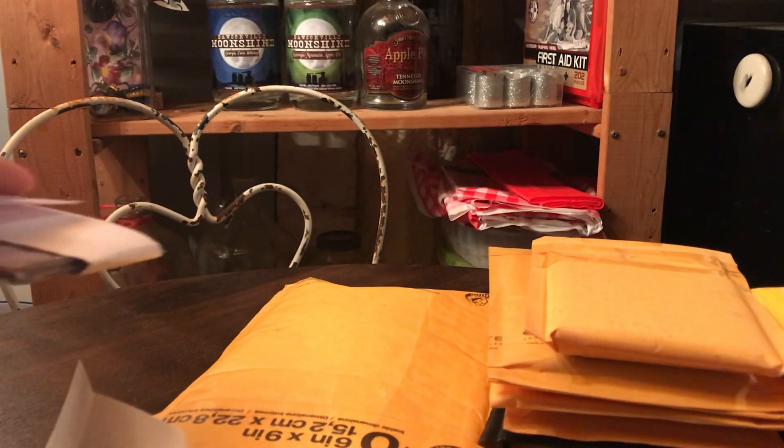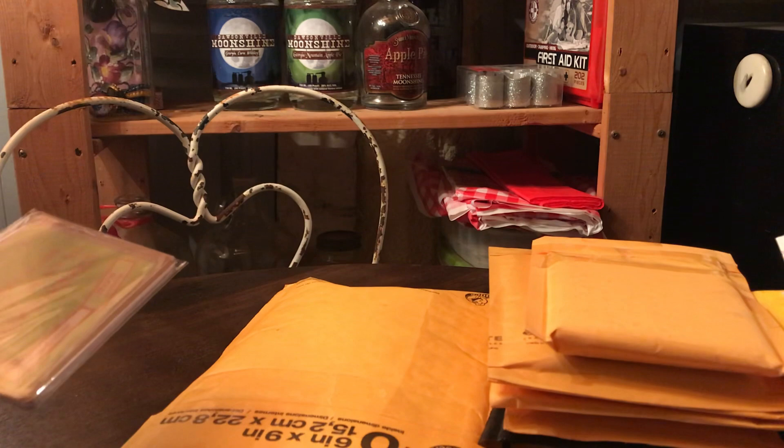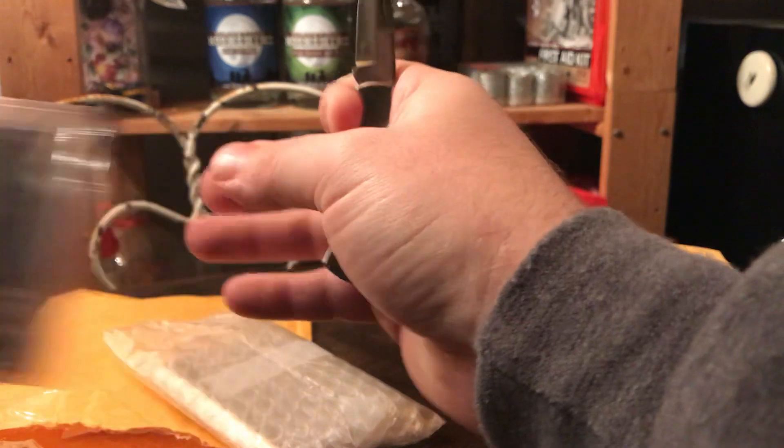This one I was looking around at Undisputed and some of the other sets, or the legend set. I was never a fan of some of the photos they used for Alundra Blaze, but then this Heritage — I believe it was 2015 from a few years ago — I was like, that's the one to have. When you look at the Heritage color from 2018, I think that's the background photo but it cuts off up at the title, and I'm like, I can't have it. I have to have the real deal.